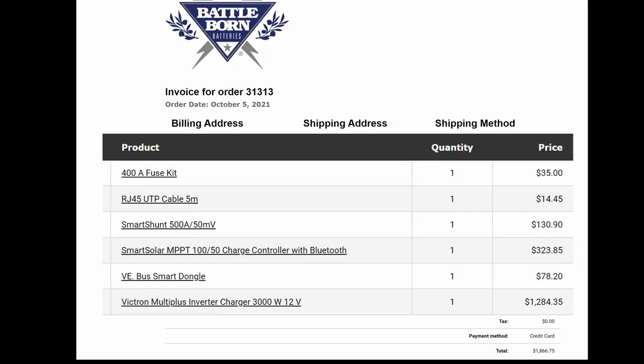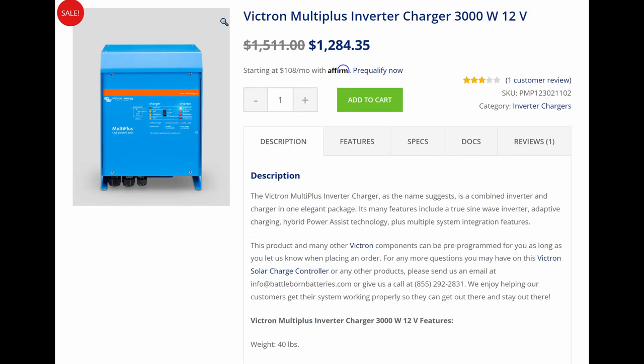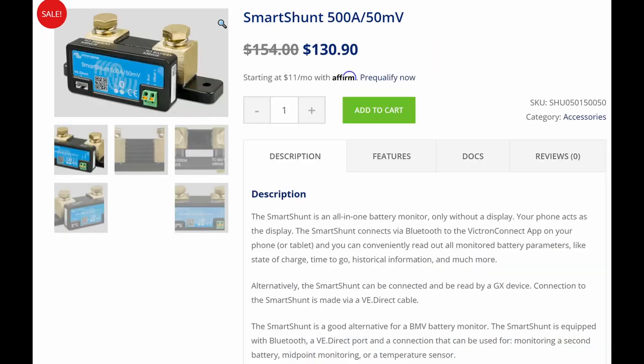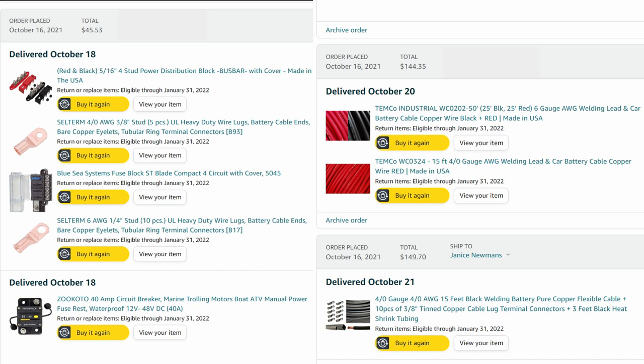I ordered the Victron Multi Plus inverter charger, the solar charge controller, and the battery monitor from Battle Born. This is the same equipment I used last time and I was very happy with it, including the Bluetooth app you can use to control and monitor everything. I spent over $500 on wire and connectors for the project — it was more than I needed, but it is hard to judge before you get started.